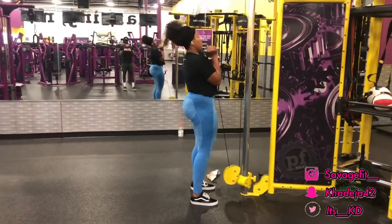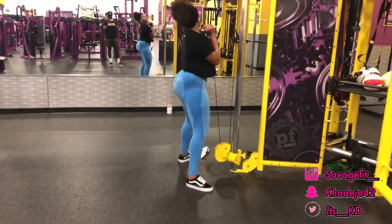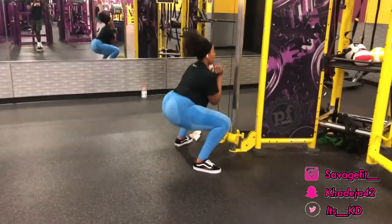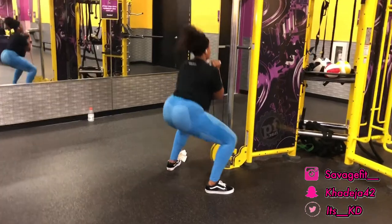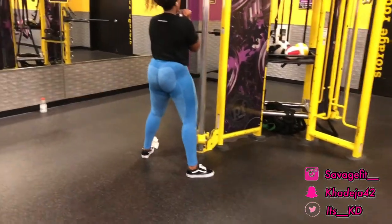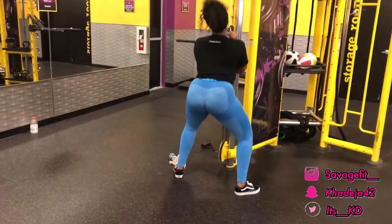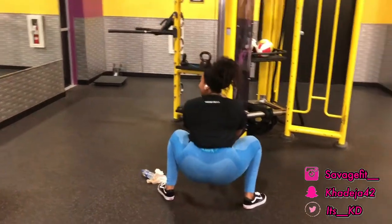This next workout is for people that do not like to squat on the smith machine. I grab a little belt handle attachment and have my feet pointed out like I'm squatting, at a weight I can maintain. As you guys can see, I'm still going down and squeezing — you will still get the same effect as squatting on the smith machine. This is just for people who aren't comfortable with the smith machine.